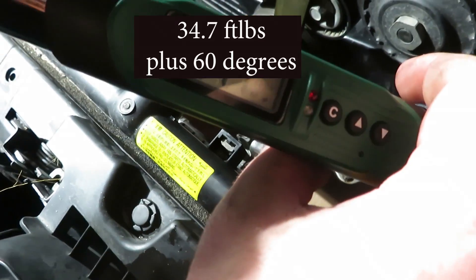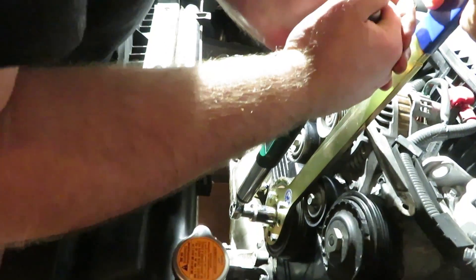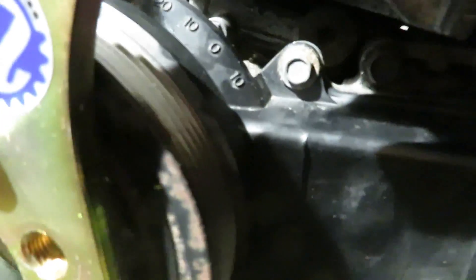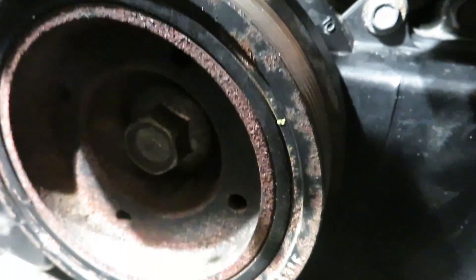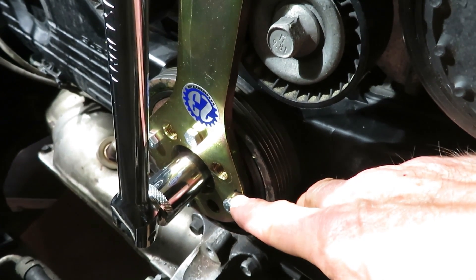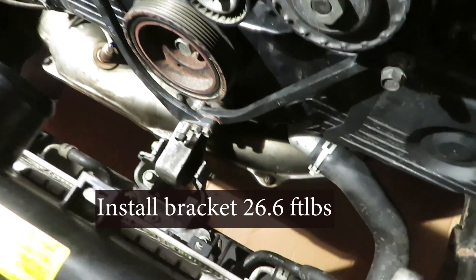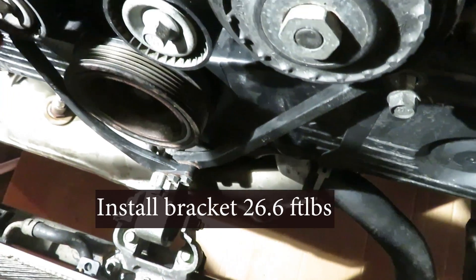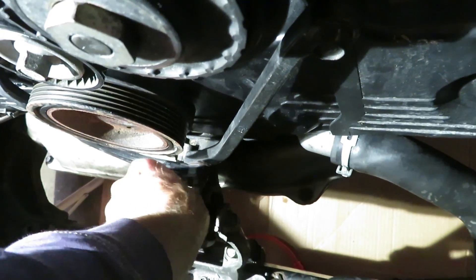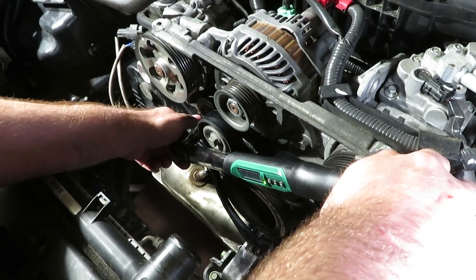Stage one is 34.7 ft-lbs with a 22mm socket. This is a two-stage process — now we're going to turn the crank bolt 60 degrees. So that's 34.7 ft-lbs plus 60 degrees — we've marked that out right here and we'll stop the ratchet right there. Put the brace back in at 26.6 ft-lbs.